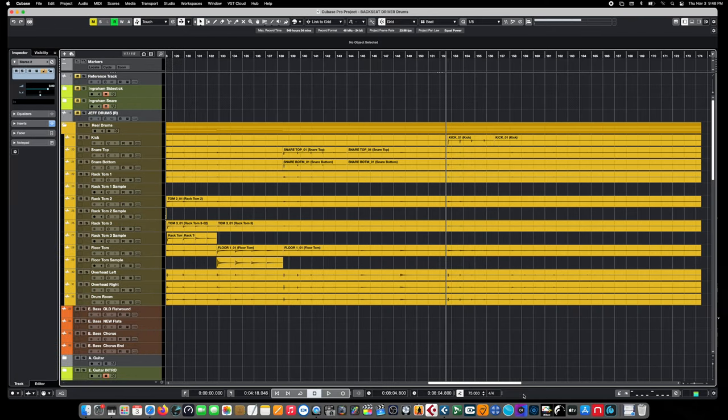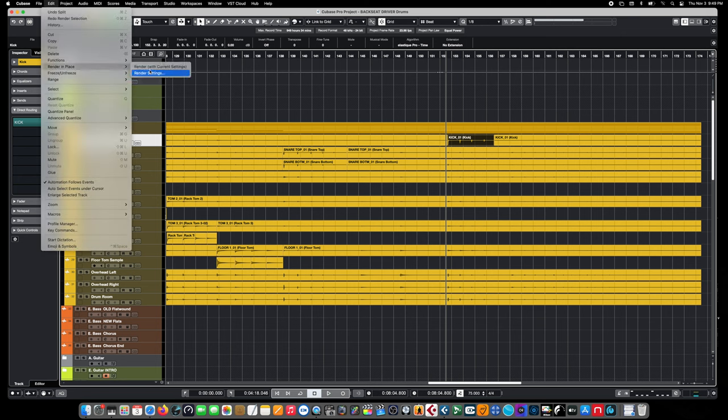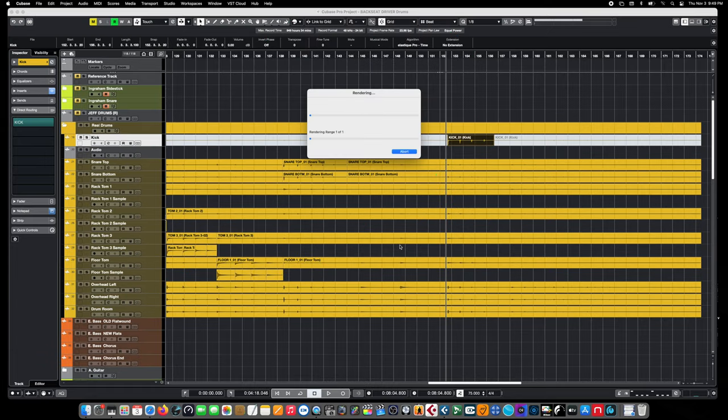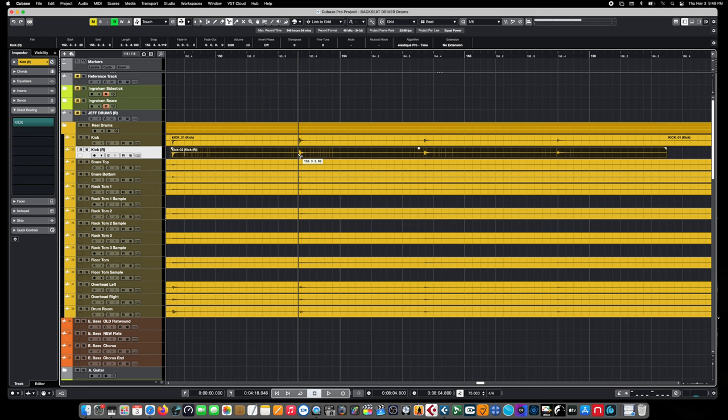Moving on to our kick drum sample — it's done exactly like the tom tracks. We select the part of the kick track we want to make into a clip, render it down with Channel Settings selected, rename it Kick Sample, and render the part down. From there we can cut up the individual kick samples into their respective velocities to make importing into Groove Agent a lot easier.